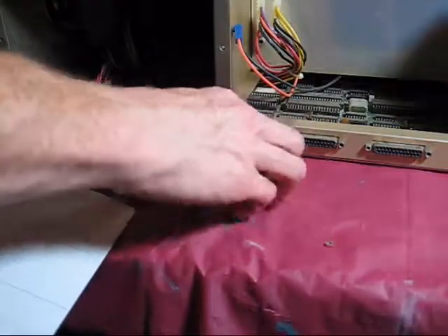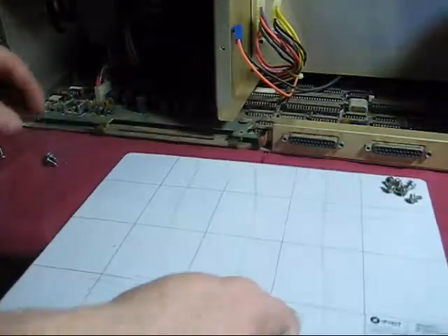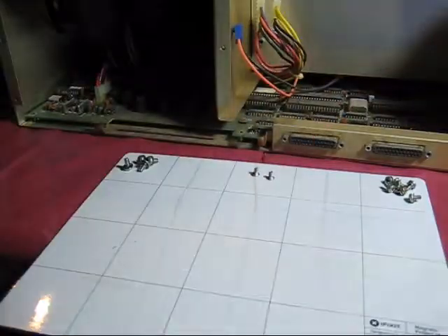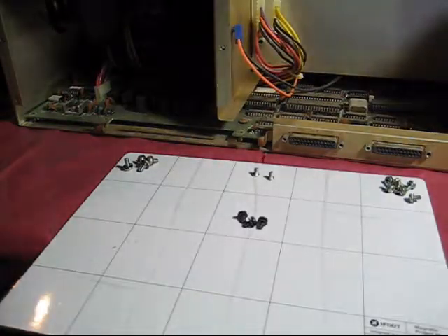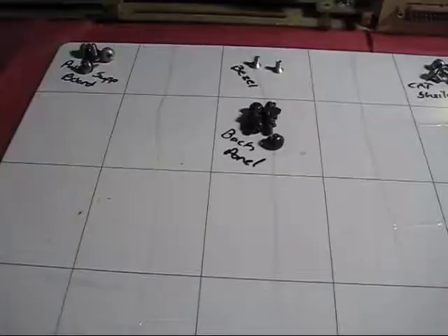In the meantime I've got several screws lying about, including the ones from the CRT shielding, the back panel, the bezel, and the rubber feet on the bottom. Tupperware works good, but I also really like this project mat — it's magnetic and also a whiteboard, so you can stick screws and other parts in each square and then label them.